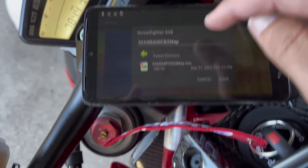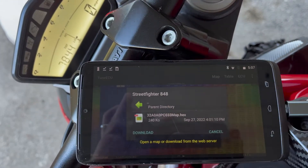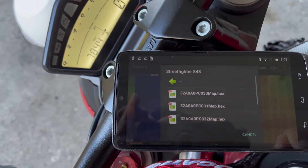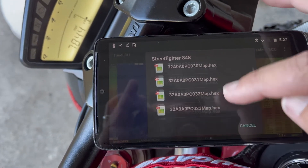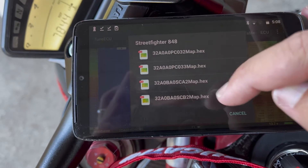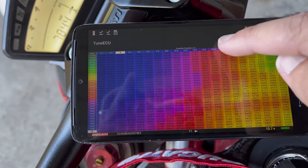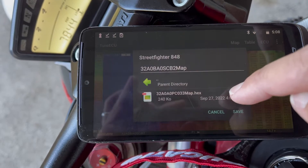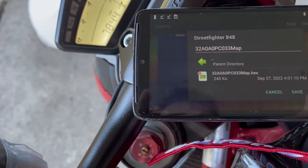This is the stock one. To show you guys what happens when you don't have it saved in there already, you go to download. It gives you the list of all the tunes. This CB2 is the one I have on right now. We're just going to go with that one. Go to map, open, yes, and then select that one.